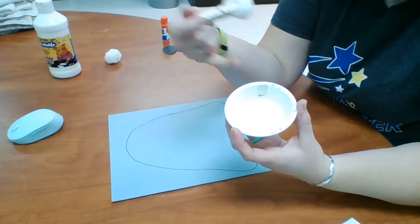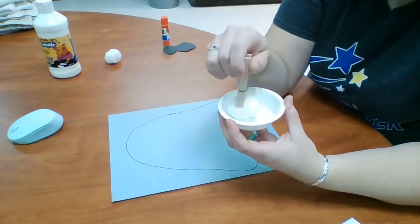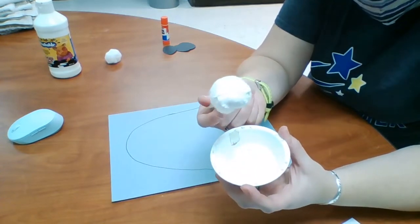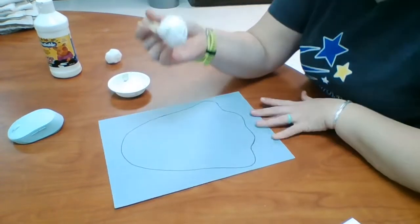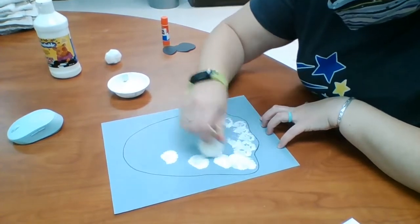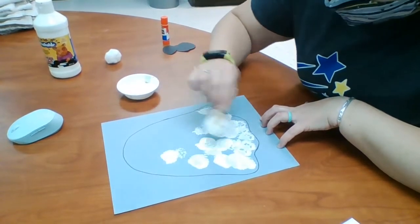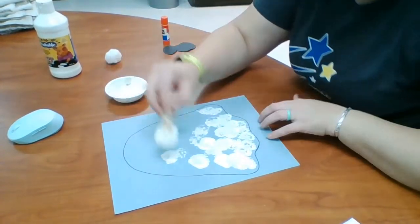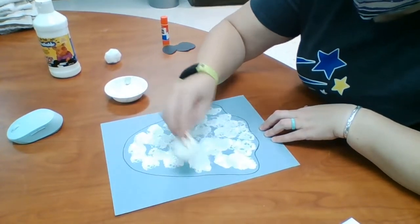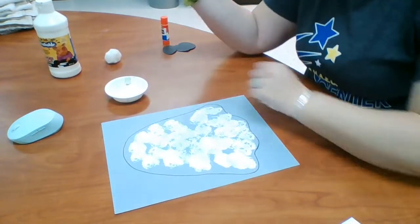It doesn't have to be a paint container — it can be a paper plate, it can be on a paper towel, whatever you've got. So I'm going to stick my pom-pom in my white paint and make sure there's paint on my pom-pom. I'm going to take that pom-pom and dab it all around my ghost. Once it runs out I'm going to refill it and keep going. If it isn't super full, that is fine too. As you can see it kind of turns sideways on my clothespin.